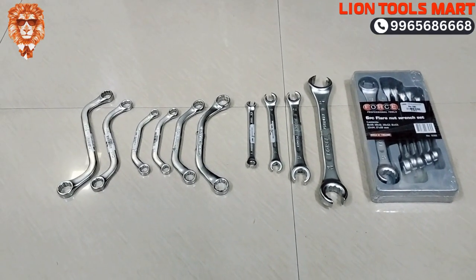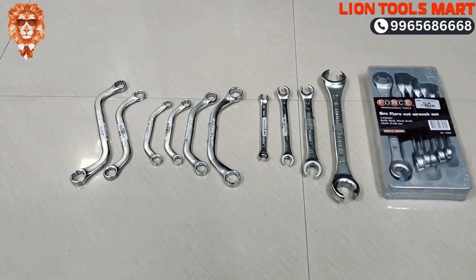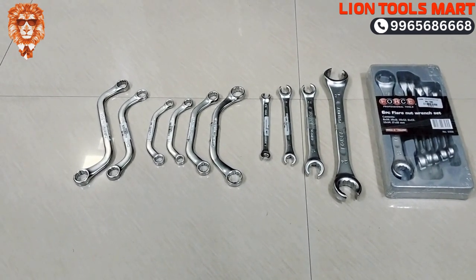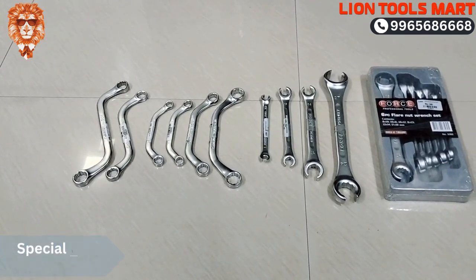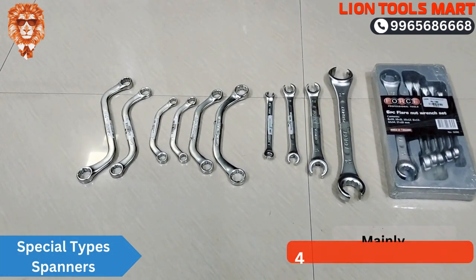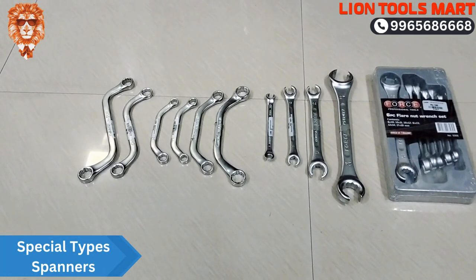Hi friends, I am the first line tool smart. Normally there are spanners — there are double-ended rings, and there are special type spanners. This is for a 4-wheel or 2-wheel mechanic. We have a variety of spanners.